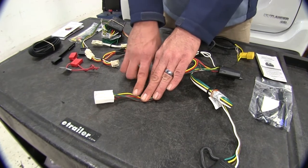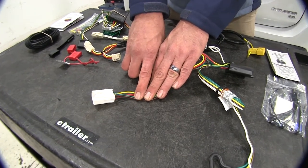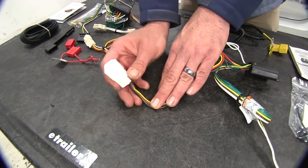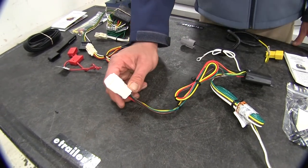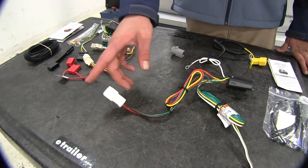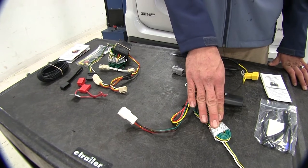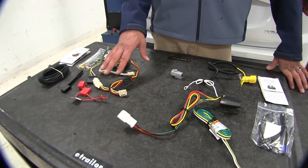On our custom-fit vehicle side, we're going to get our running lights, both turn signals, stop lights, and power — all from our vehicle plug. That's going to allow us to make a single connection at the rear of the vehicle, mount our box, and then have our plug available. So that's going to be the biggest difference between the two.